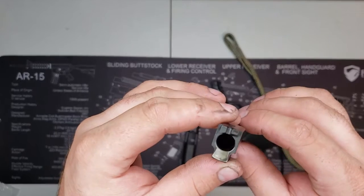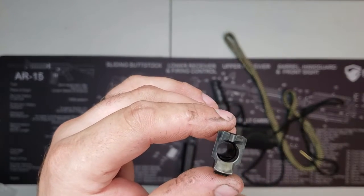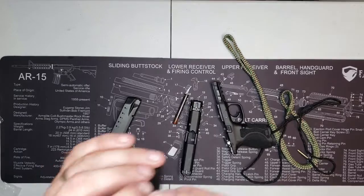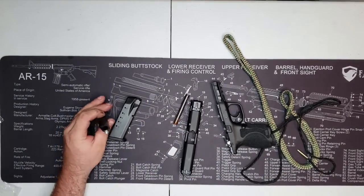Look at that — hope y'all can see down in that bore. That is really nice and clean. My feed ramp — you can probably tell I did a little polishing work on there.